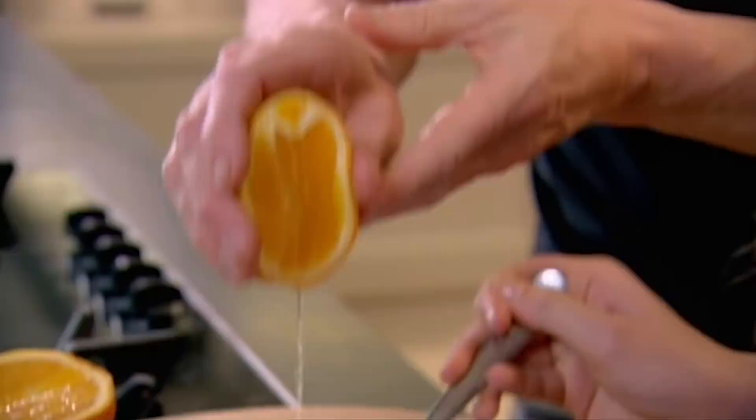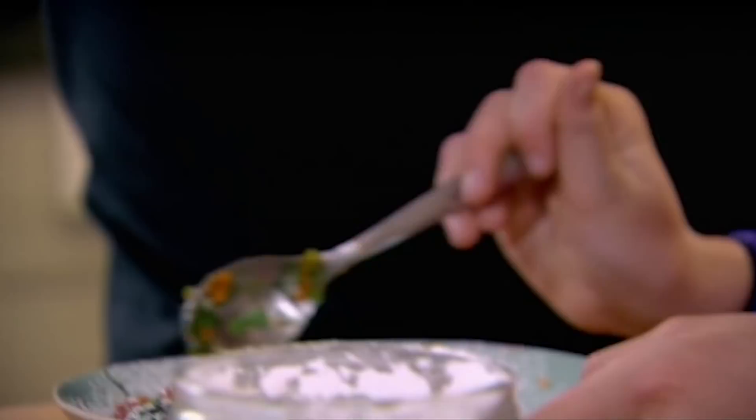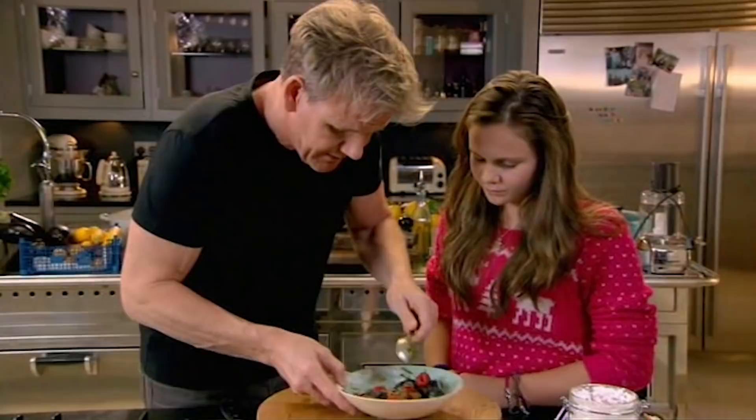How gorgeous do those berries look now? Very. So we just leave them to marinate, and that's what we call macerated berries.